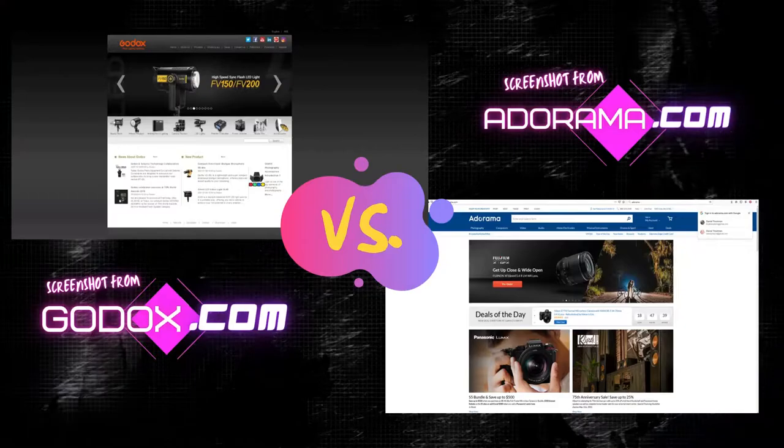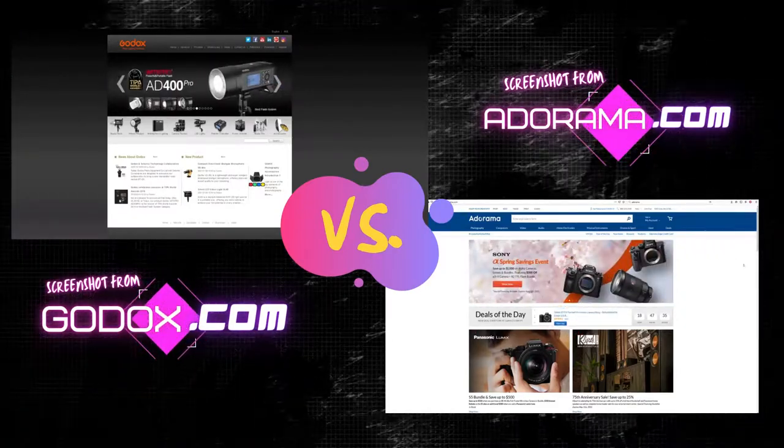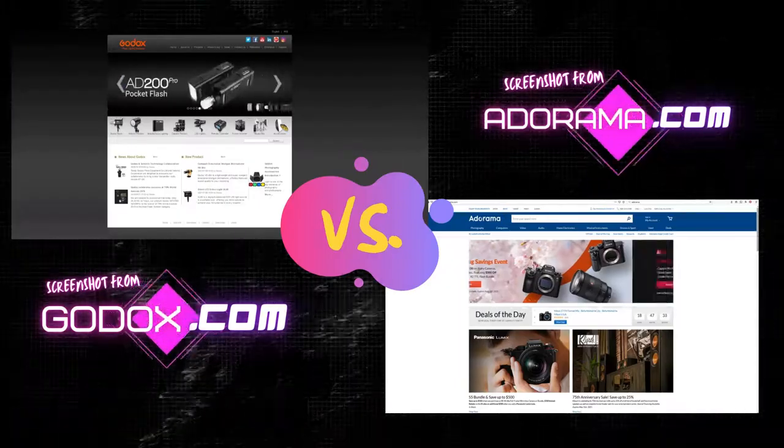So the question remains: what are we going to do if we're doing a versus video on the exact same light? If we are comparing an Apple to an Apple, how could we possibly have a versus video? The difference is not in the equipment, but in the farmers — if we're still using the Apple analogy. The difference is the company that sells the light.